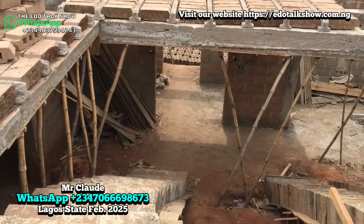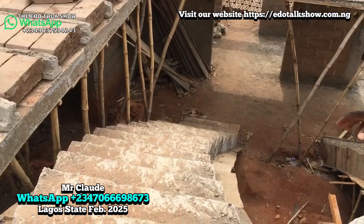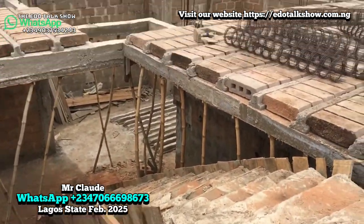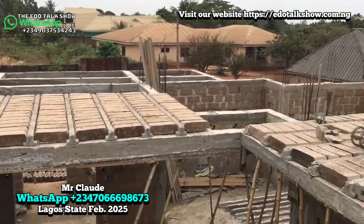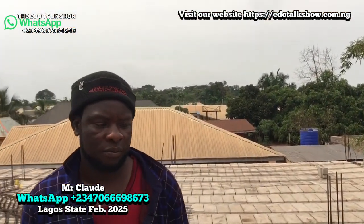For the cement — they said 120 bags, no? No, we took about 60 to 70 bags for the surrounding lintels and all the later casting for the whole house, everything cast completely. So that is it. If our viewers want to reach out to you, give us your phone number. My number is 07066698673. Again: 07066698673.